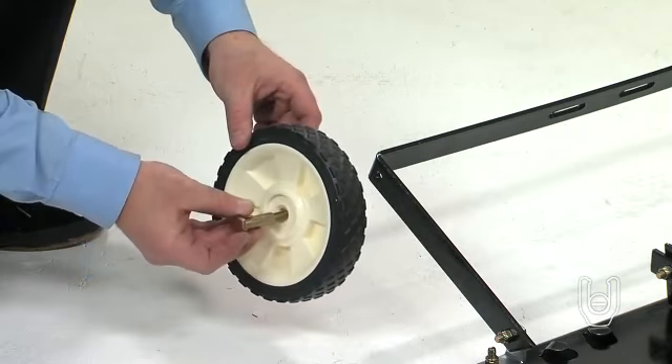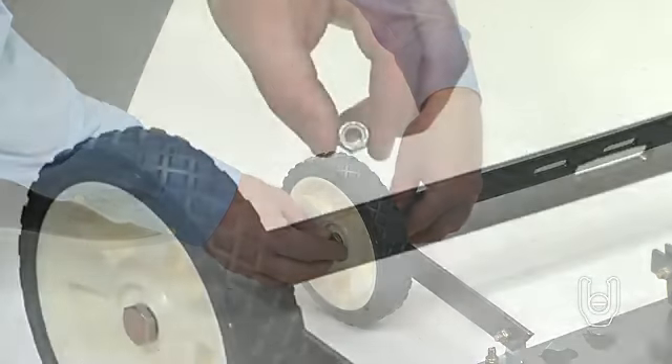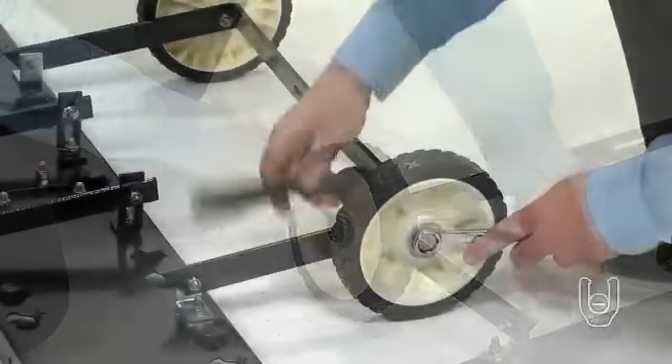Fasten the wheels using two shoulder bolts, Part A, and two 3/8-inch nylock nuts, Part H. Tighten the nuts and bolts.